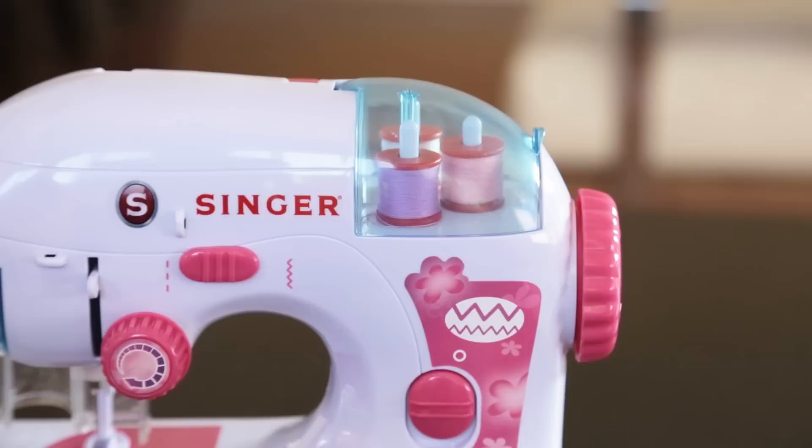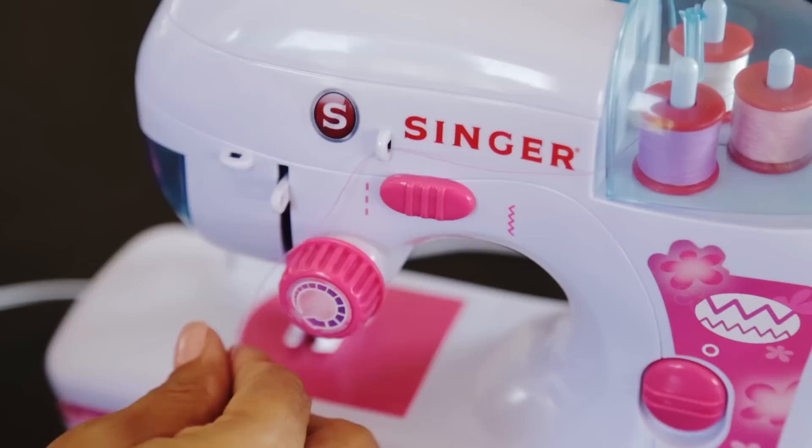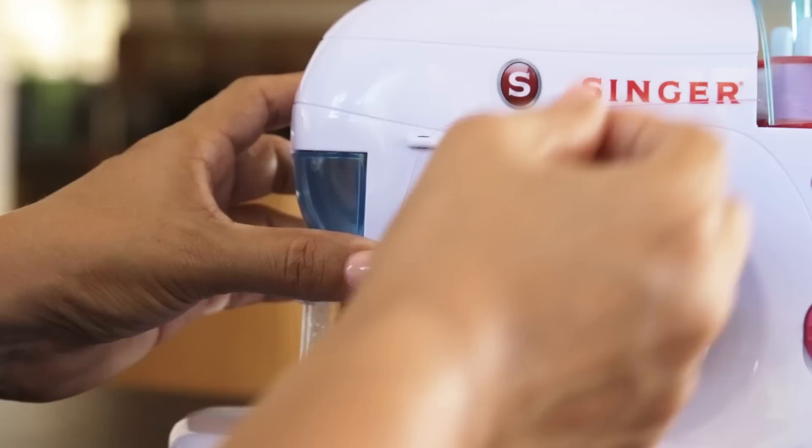Open the thread compartment and pull a length of thread through the first thread guide that is over the tension dial, under the tension dial from right to left, and into the hole of the up and down lever — the second thread guide — that is to the left of the lever, then through the white ring around the needle.